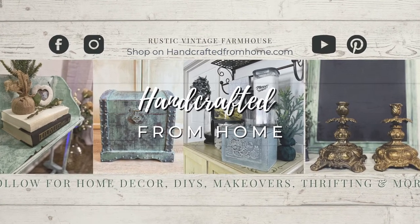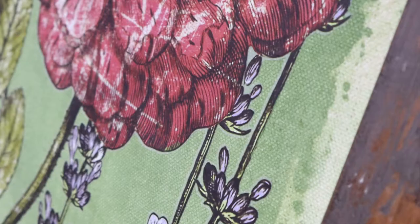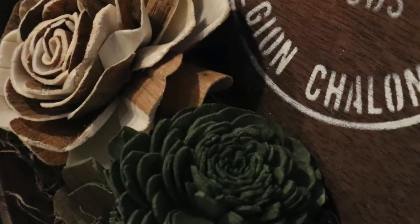Hey everyone, welcome back to another video. I am Jasmine, if you are new here, and today we have these beautiful high-end thrift flips that are totally cottagecore — so many florals — and I can't wait for you all to see how they turn out. So let's get into the video.